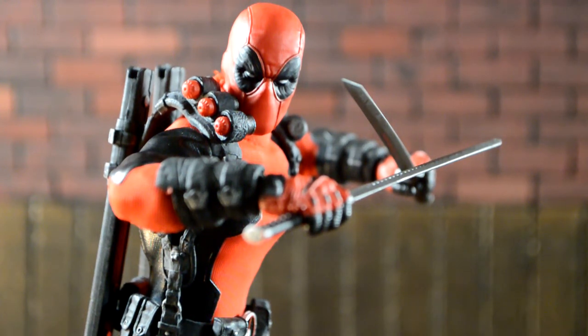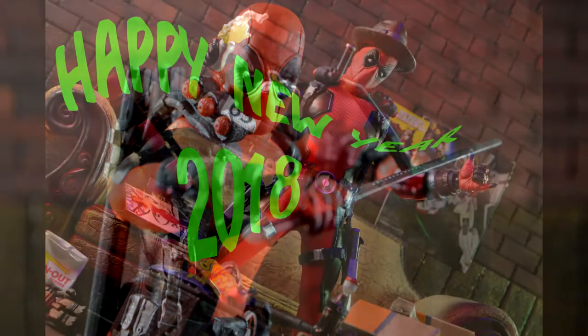If you're looking to buy this guy, I highly recommend him — it's a really dope figure. Thanks for watching, guys. Subscribe if you haven't already, leave a comment letting me know what you think of Deadpool if you own him or are looking to buy, leave a like, and I'll catch you guys next time. Peace out.